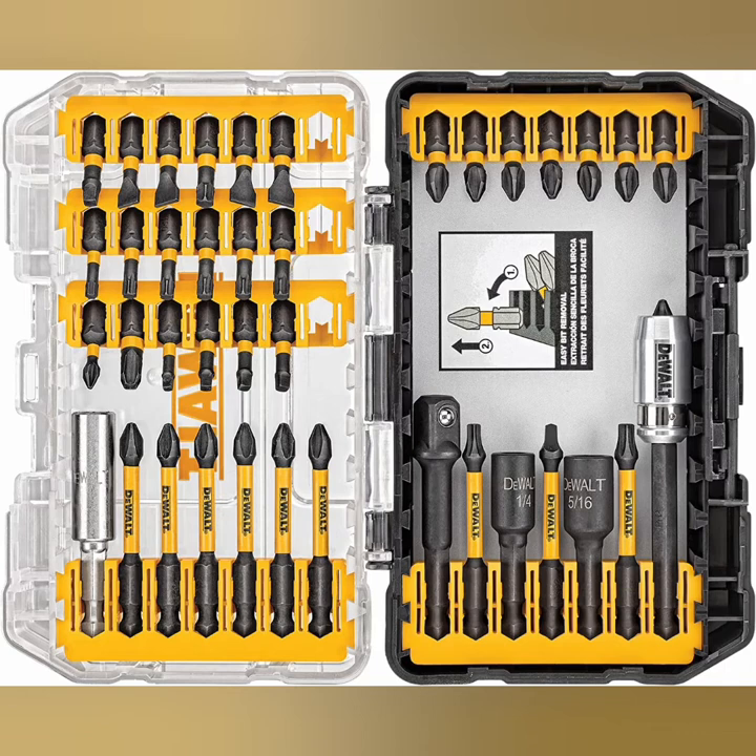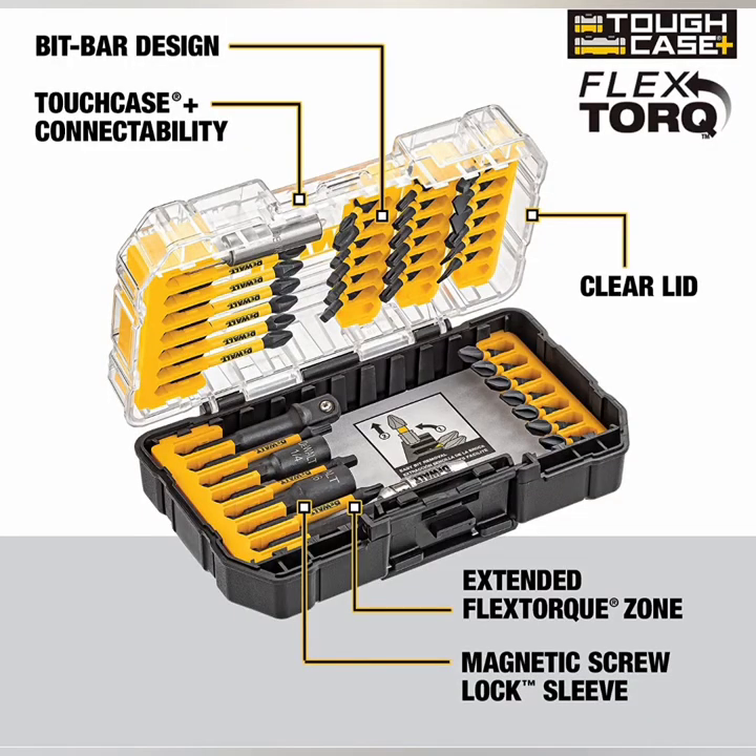The Tough Case Plus system is a connectable case system designed to optimize storage space and keep your bits organized. The bit bar design of the screwdriver set allows for easy bit removal, and the clear lid allows you to see inside at a glance.